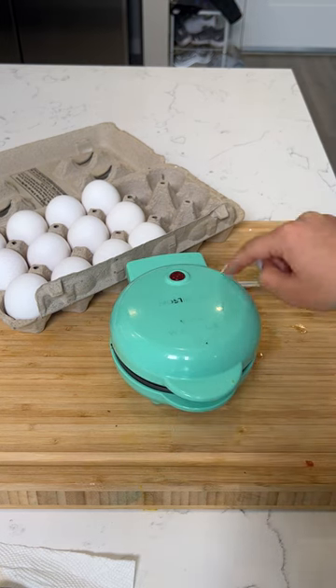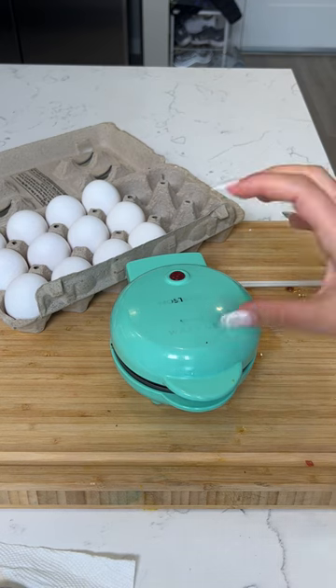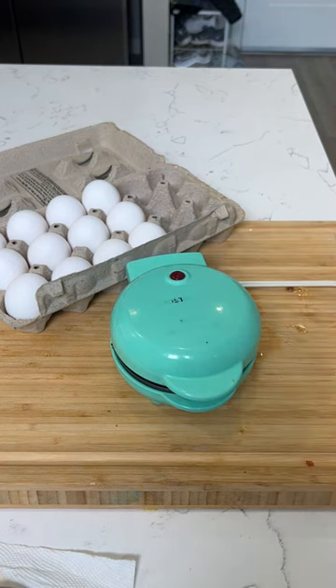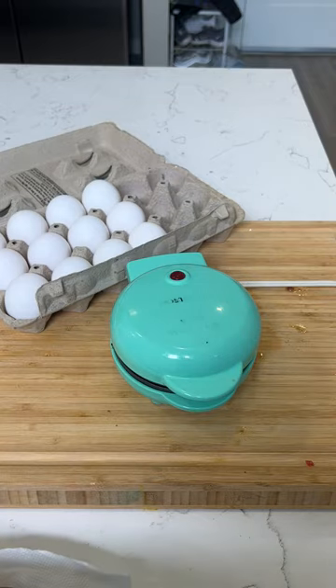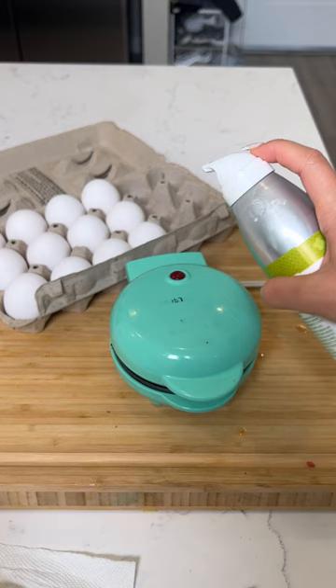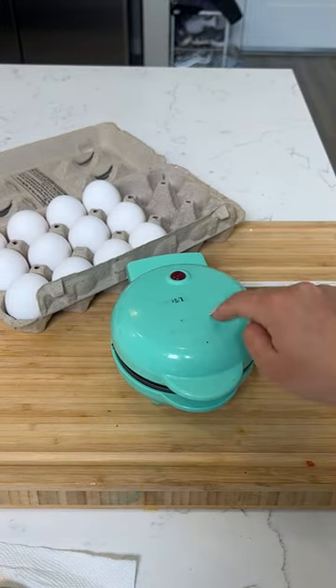You're going to watch this burger patty cook and see the pattern of this waffle maker really come to life. Watch you guys — this only takes a few seconds. I just added a little bit of my cooking oil, sprayed it on the waffle iron so it doesn't stick.